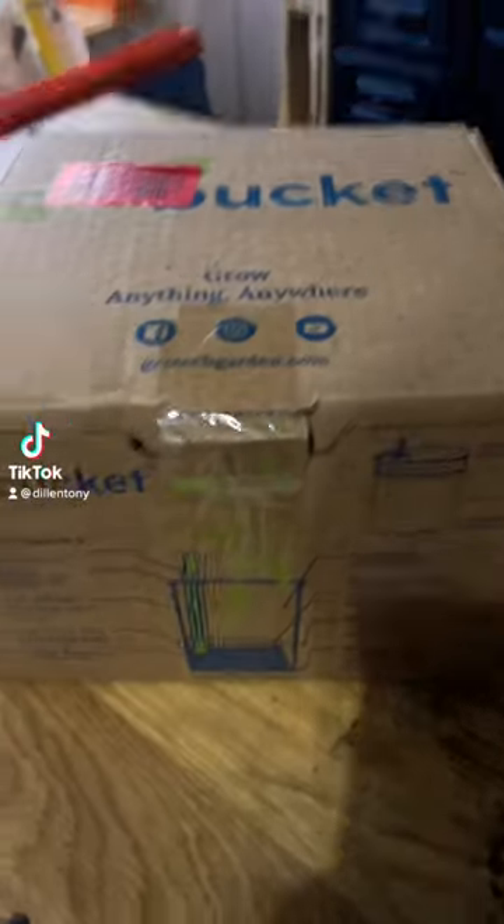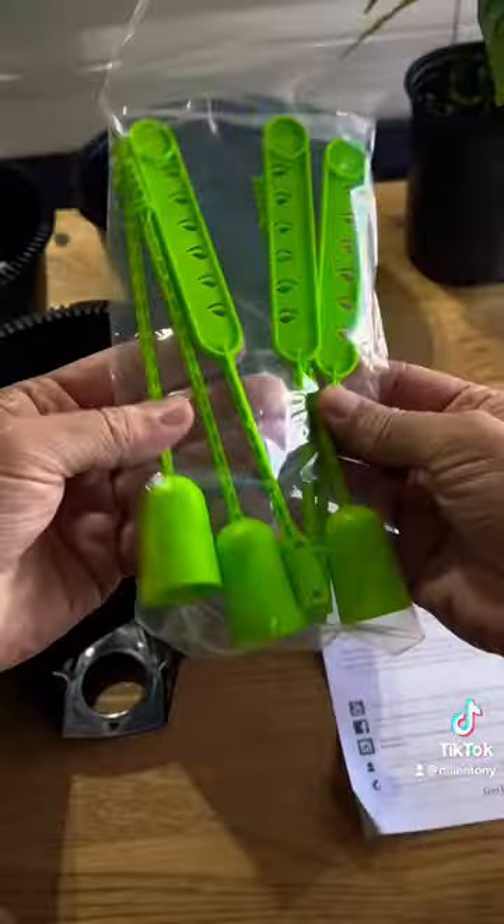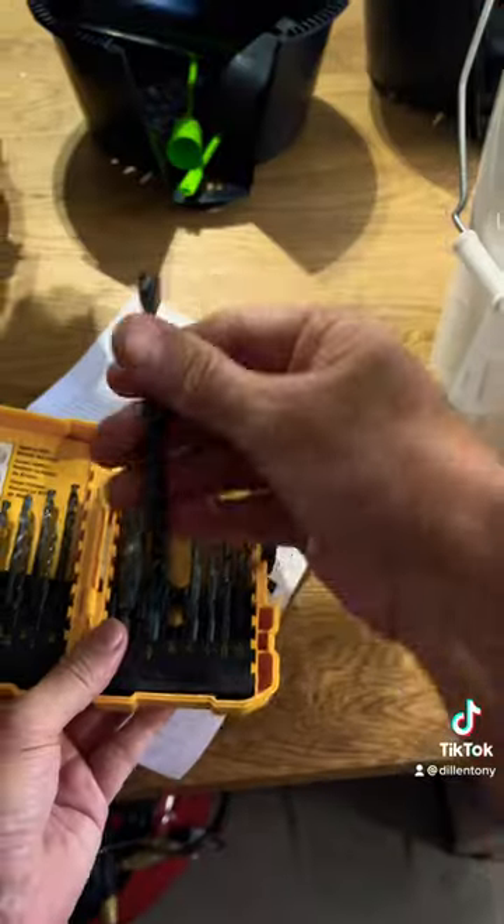I picked up these grow buckets here. I'm gonna do the peach reaper and a Trinidad scorpion. So let's get these babies transplanted.